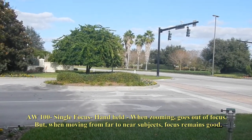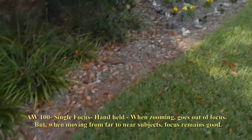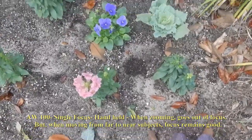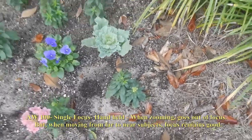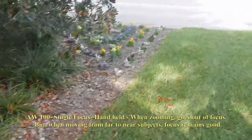When I back out, let's see if when I go around to the shade here and try to get close up to these flowers, what happens. That looks like it's in focus, even though this is the single focus mode.